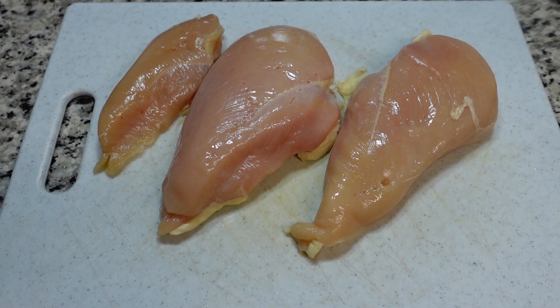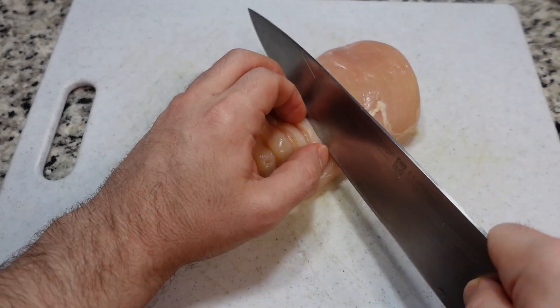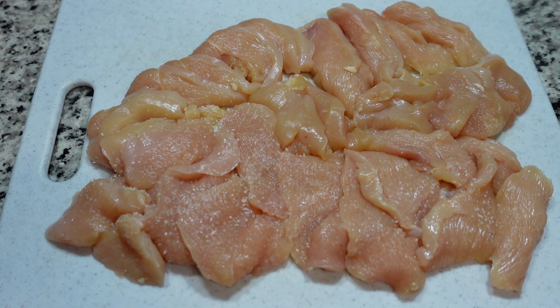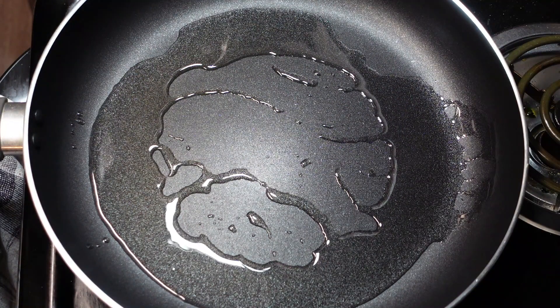For the protein, I'm going with nice lean chicken breast. You could use chicken thighs, shrimp, beef, tofu, or just vegetables — whatever you prefer. I'm going to take my chicken and cut it on the bias, thin but not too thin, so it will cook fairly quickly. Once you have it all cut, I like to season it with just salt and pepper, season very well, and give it a nice toss.